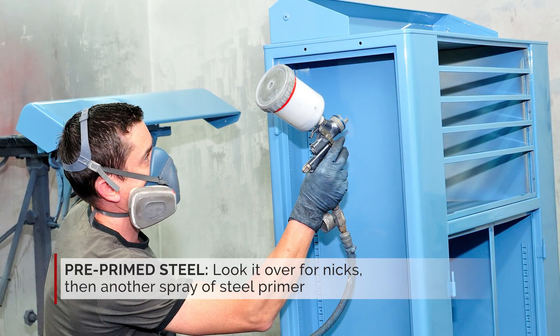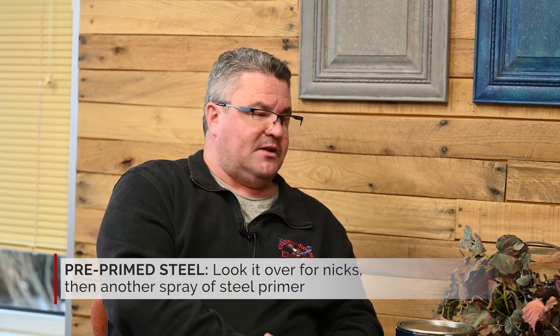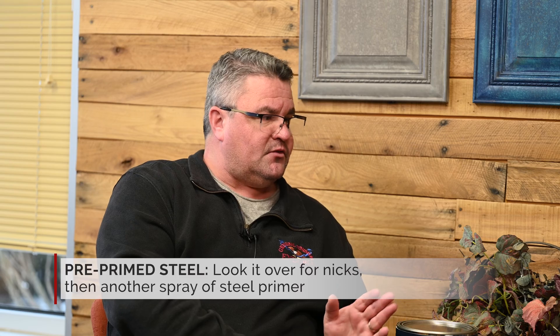What recommended priming systems do you recommend at this time? That's a great question. For steel, most steel doors come in pre-primed with a factory primer. We always look at that and just make sure there are no nicks or anything in it, because if there are, there can be some flash rusting. We would recommend then just an aerosol steel prime paint spray, and we need to give it a little scuff before we do anything. Absolutely.